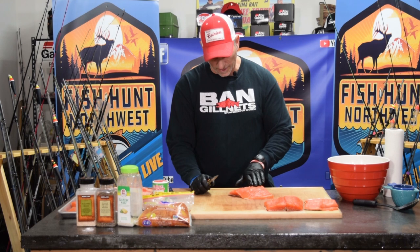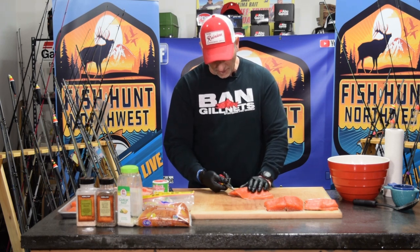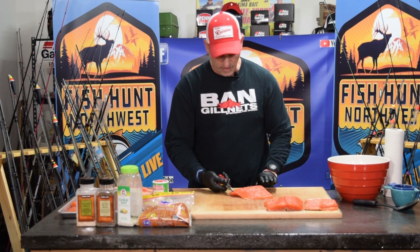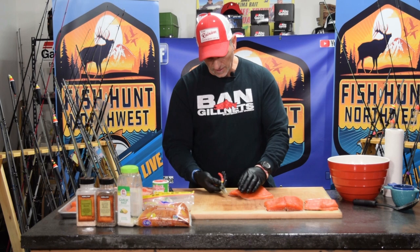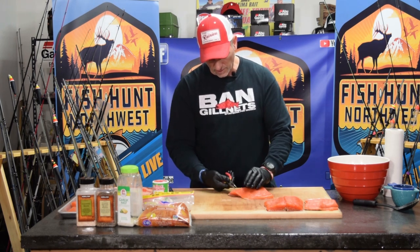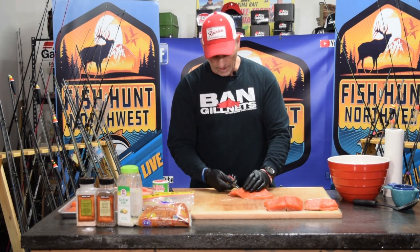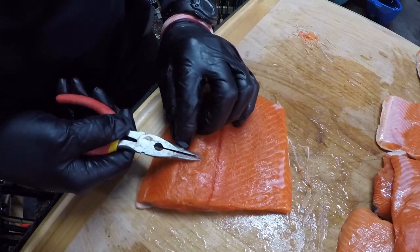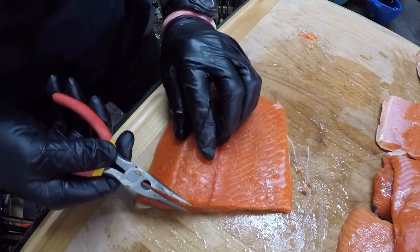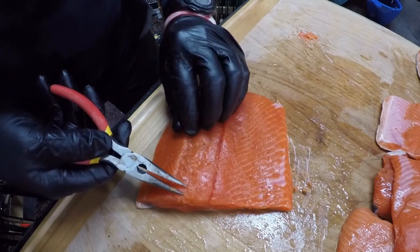All you're going to do is rub the handle along the back ridge — it actually exposes those pin bones. You can see how easily they pop up. Once they're exposed, simply grab them and pull in the opposite direction of how they go into the meat. I know these lay in one direction so I extract them out the other way. Just go down the ridge line and pull each one. Trust me, this is going to make your end product so much better.